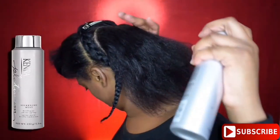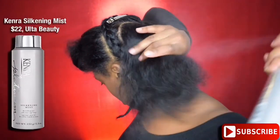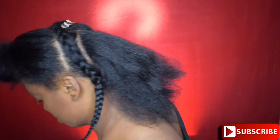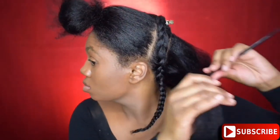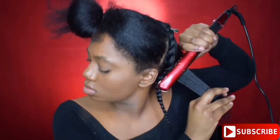Before I braid the center, I'm going to take this heat protectant mist and spray it down and flat iron my hair. I'm only going to flat iron the outer portion of the heart — I don't need to flat iron all of my hair. I just want to make sure it's nice and smooth when I create that braid.